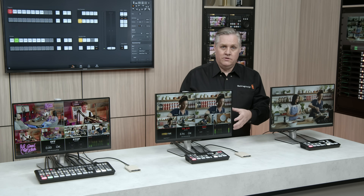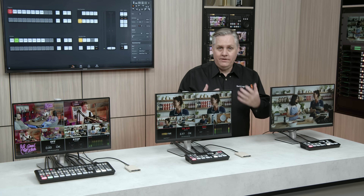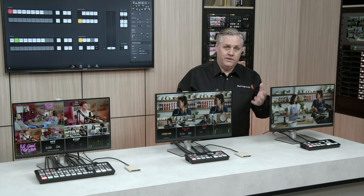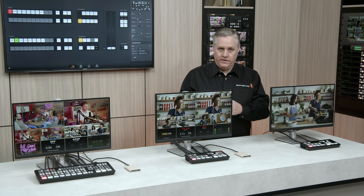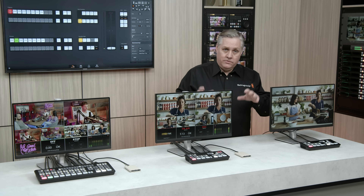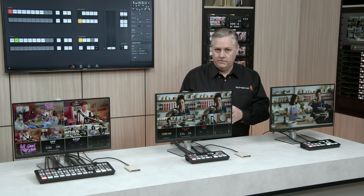We also record a DaVinci Resolve project file, so your switcher actions actually become an edit timeline in DaVinci. It's an amazing feature — I use it all the time, especially the sync bin and the cut page because it's much faster to edit multicam in the sync bin. Plus, we also record the audio into a separate folder, and the audio is clean from all the inputs, so you can use DaVinci's audio software to remix all the audio later.